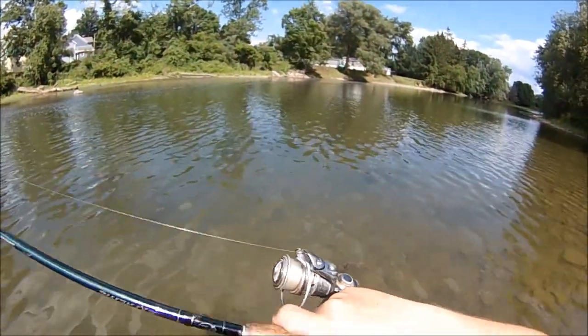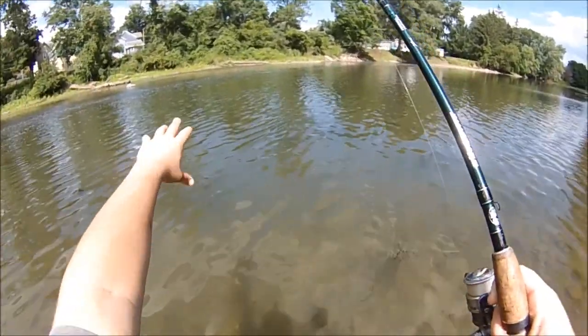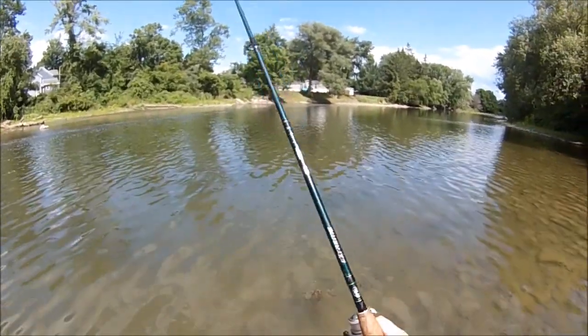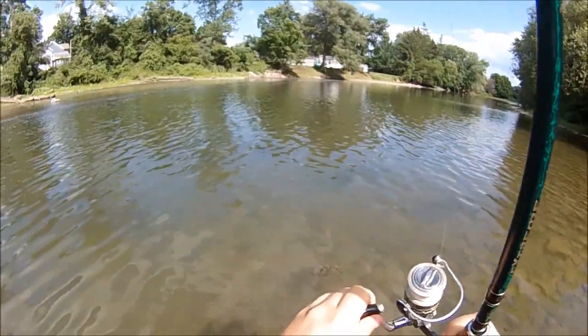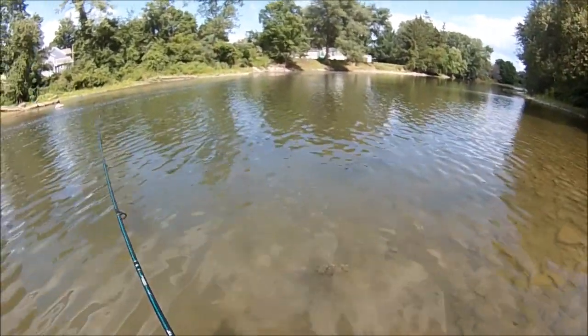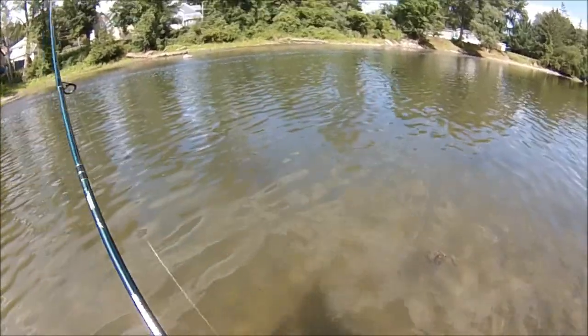I thought I had something on — the line went slack for a moment. That usually means either your drift fell out of the current or a fish picked it up. I gave him a moment to eat it and it was a fish. I was pretty convinced the line fell slack out of the current at first, but I'm happy it's a fish.